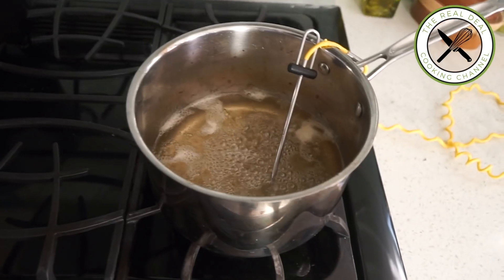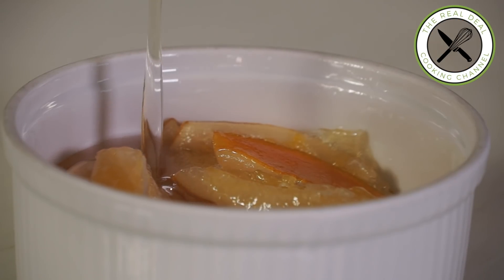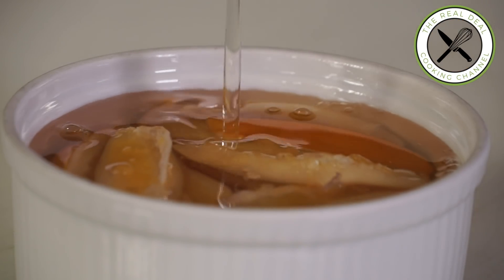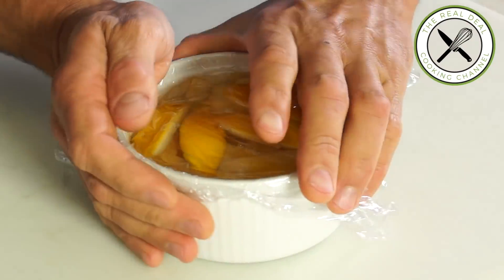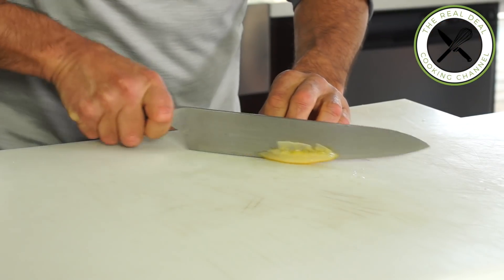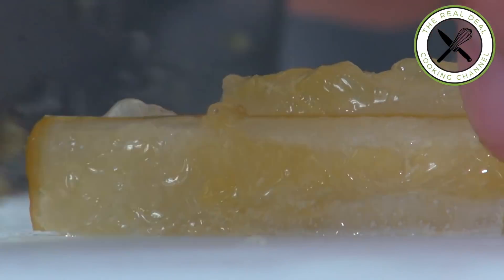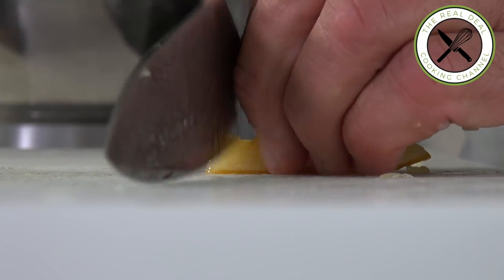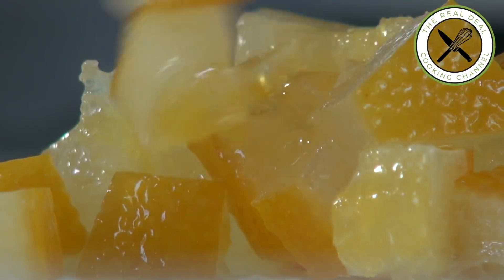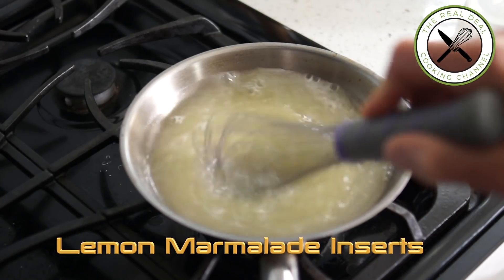Drain the lemons, cook the syrup to 113°F, cool it down, and pour over the poached lemons. Cover and refrigerate for months. These poached Meyer lemons are a delicacy and can be used in many desserts, sorbets, and ice creams. Let's dice some up for our upcoming lemon marmalade insert.